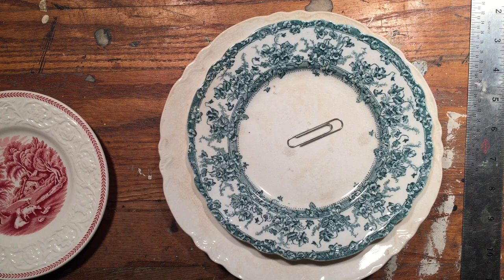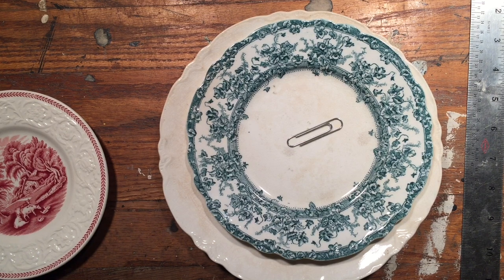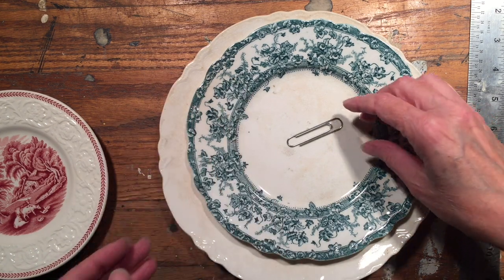Hello creative friends, my name is Laura Beth Love. I'm an author and artist and I am the owner of the blog Dish Functional Designs. I want to share with you a really useful tip — a little crafty technique that I use to hang plates on my wall, and all you're going to use is a paper clip.